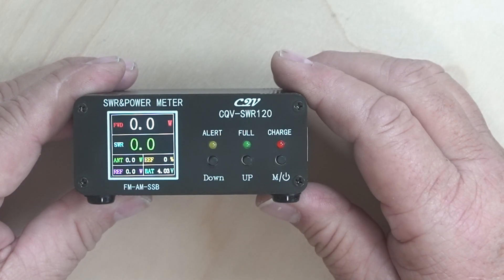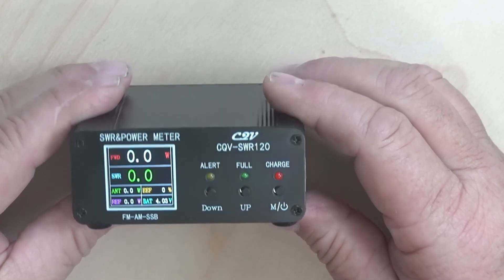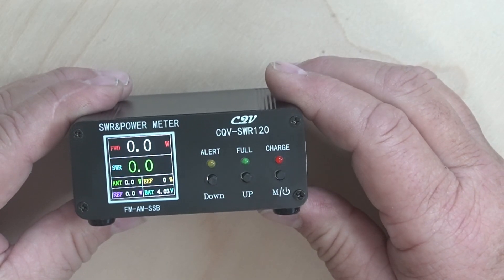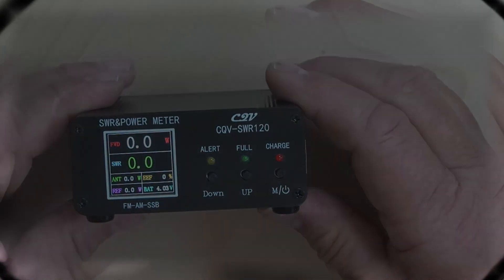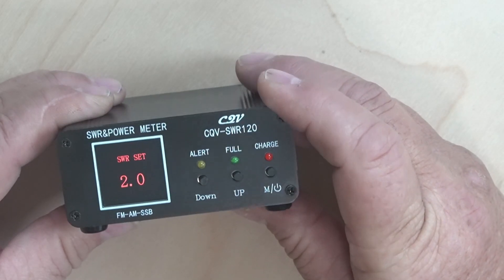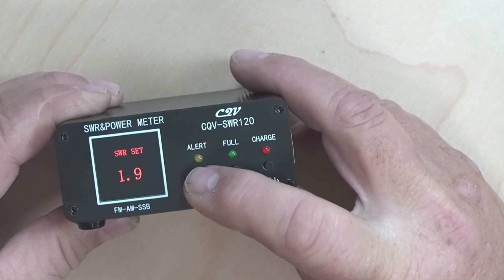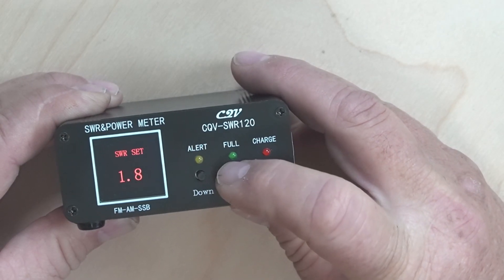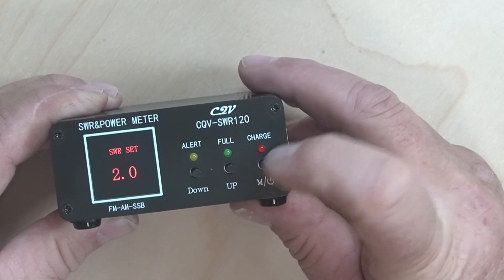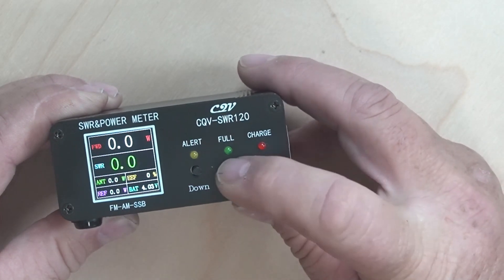On the front we have alert, full, and charge — each button has its own function. When you push and hold the alert button, it brings up the SWR set — this is the alarm. You can go up and down with the up and down buttons. When you exit, you just hit the M button and that brings you back to the meter.